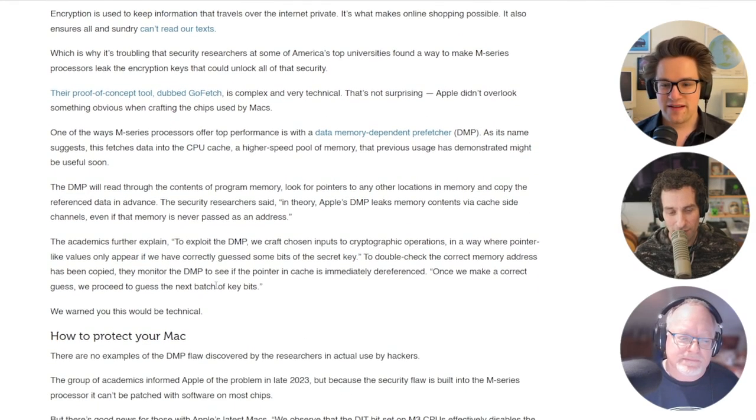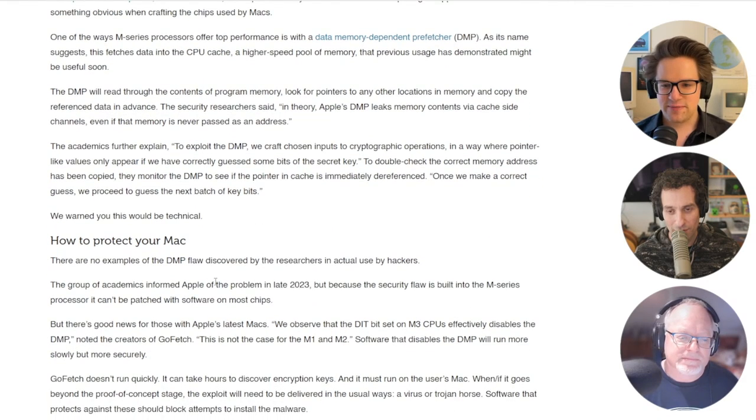The good news is there are no examples of the DMP flaw discovered by researchers actually being used by hackers. And the other good news is that on M3 chips, there's a built-in toggle switch that can disable the DMP, and that fixes the leak.